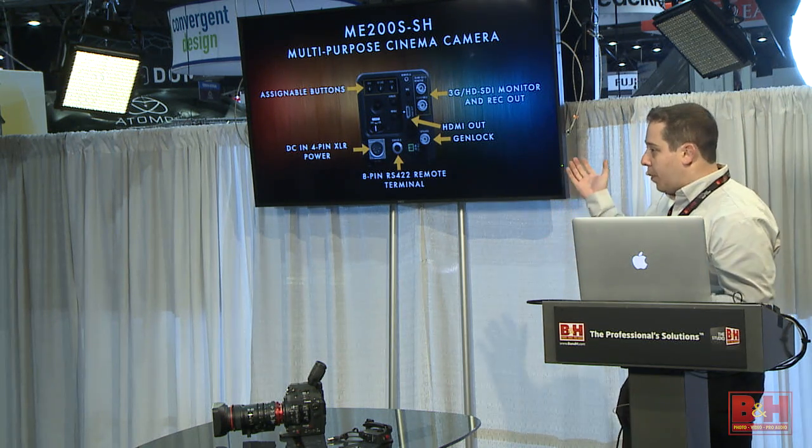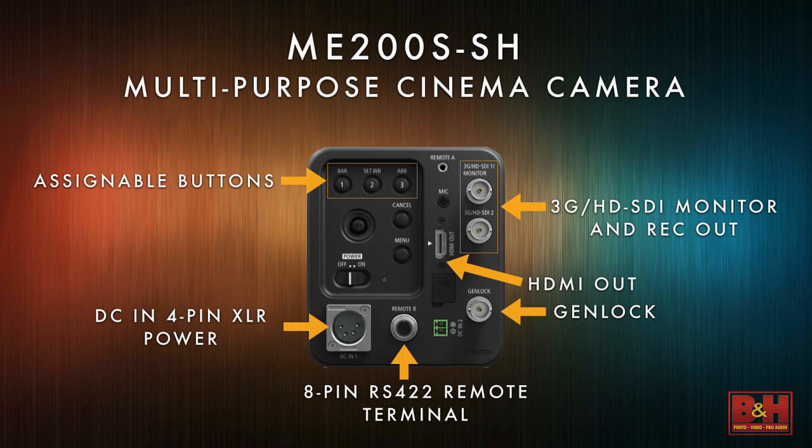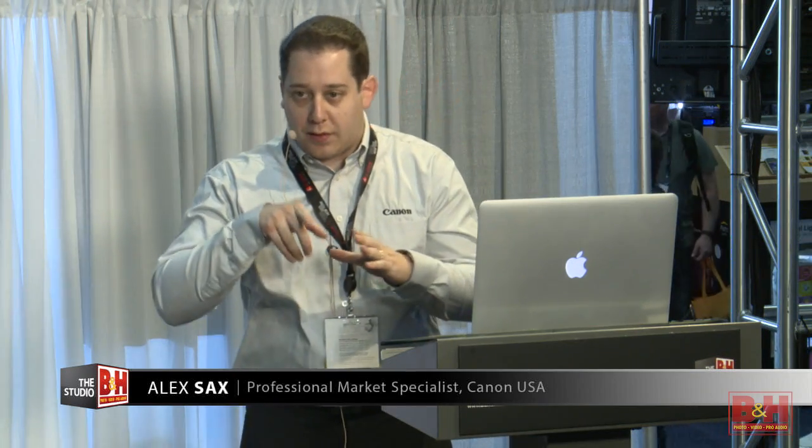It's a very simple box-size camera with industry standard 4-pin XLR power. It's got HDMI, three assignable buttons which can turn on infrared color shooting, genlock for multiple camera setups, and an RS422 remote terminal which works really well with our RCV100 remote. The front has our EF Cinema Lock — Canon's proprietary EF mount with a spinning mount similar to a PL mount — plus the 12-pin pigtail, which provides power to cinema servo lenses like our 17-120 and 50-1000.